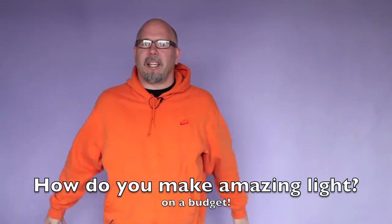I'm Fost with FostCreative.com. I'm here with your video Quick Tip of the Week, and Essie's pointing at my light that I'm going to bring in to show you, because everybody's always asked me how you can do amazing light.